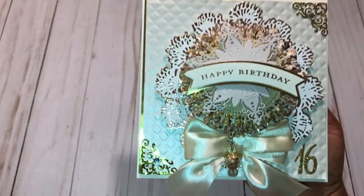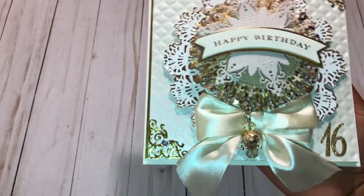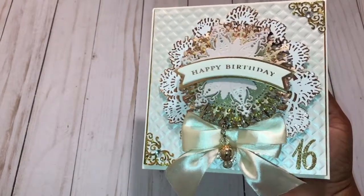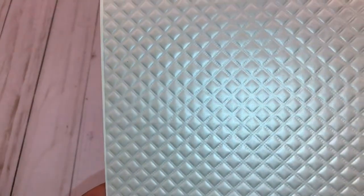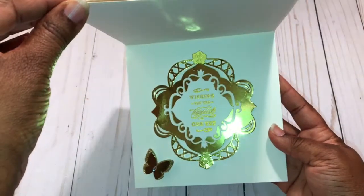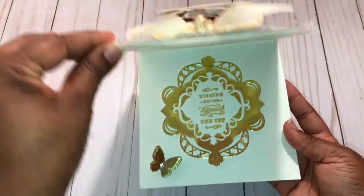I think this card turned out so, so pretty — I absolutely love how it turned out. I also used some gold card stock; this card measures six by six. You can see that absolutely beautiful paper highlighted there. Here's the inside of the card — there's going to be quite a bit of glare, so I'm apologizing now. I put a little gold butterfly in there, but that's the inside. So that's the first card I created.